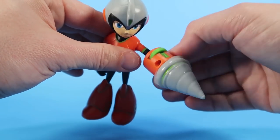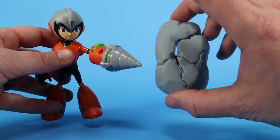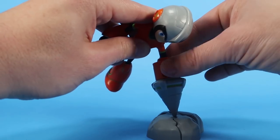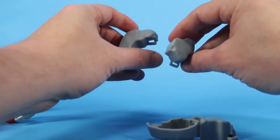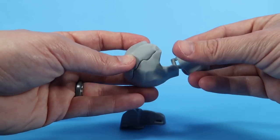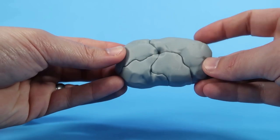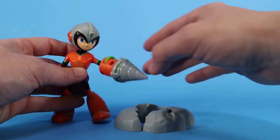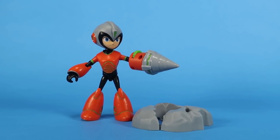The drill cannon is not removable on this figure, but it's a really fun action feature. He comes with one extra accessory in the form of a little rock that's meant to be broken apart — the idea being that you use his drill to break it up into pieces. The pieces kind of clip back together almost like a little puzzle, though one piece is really loose so you basically set it on the ground and then Mega Man drills it up to demonstrate his drill abilities.